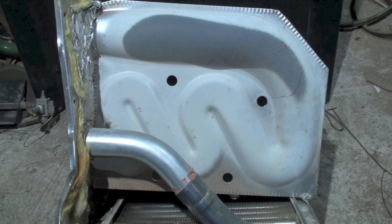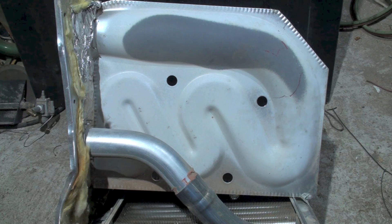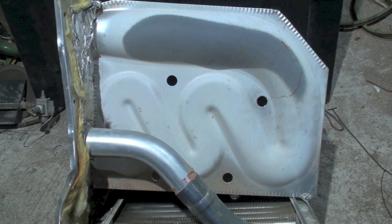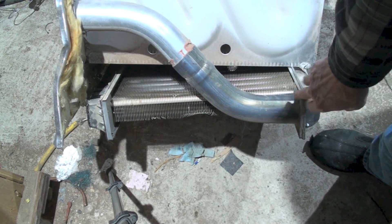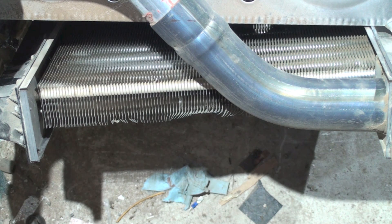The tortuous path scrubs the heat exchanger — meaning the hot gases inside are hitting the sides of the heat exchanger and transferring the heat. Then the gas passes out the other end, through that bottom set of holes you saw originally. From there they go through that manifold and come to this pipe here.